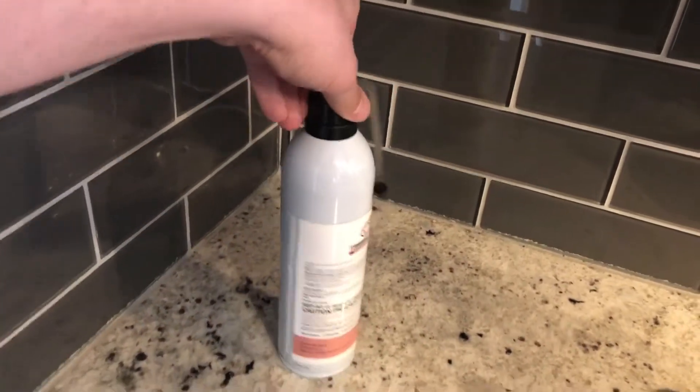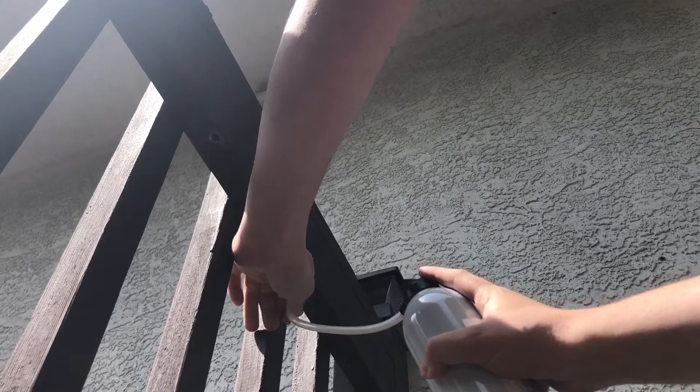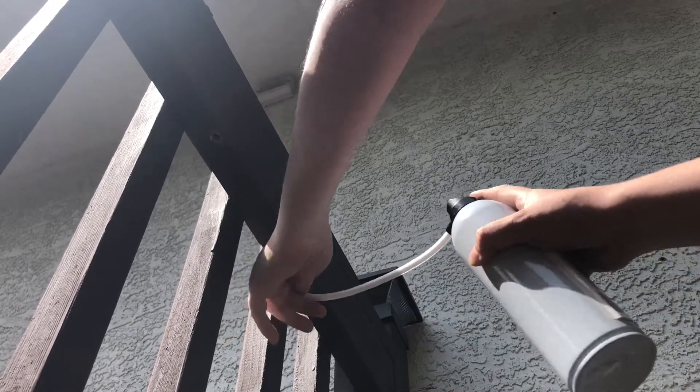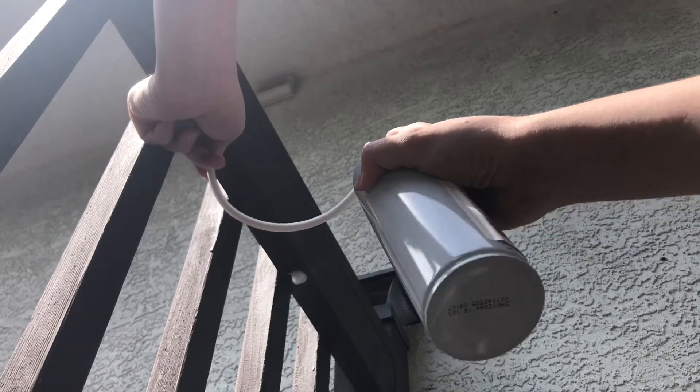I'll put an affiliate link down in the description below to this exact product. It's pretty easy to use — you just take off the cap and plug the hole up with the nozzle and spray in there. You just want to make sure the bees are around while you're doing this, just in case they get angry. You'll notice I'm just doing real quick sprays — it does not take a lot to fill up these holes. Thanks for watching, and let me know if you have any questions down in the comments below.